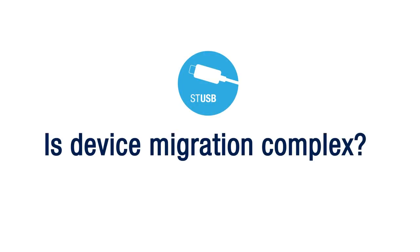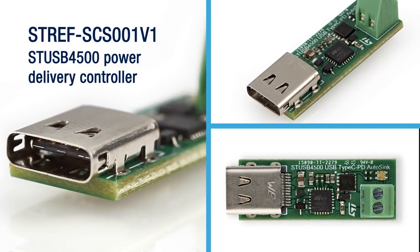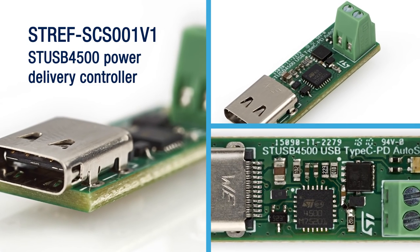So now the question is how complex it is to perform this transition. STMicroelectronics has developed this tiny reference design using the STUSB4500 PD controller, which is embedding all the necessary intelligence in order to perform the power negotiation in a safe way.